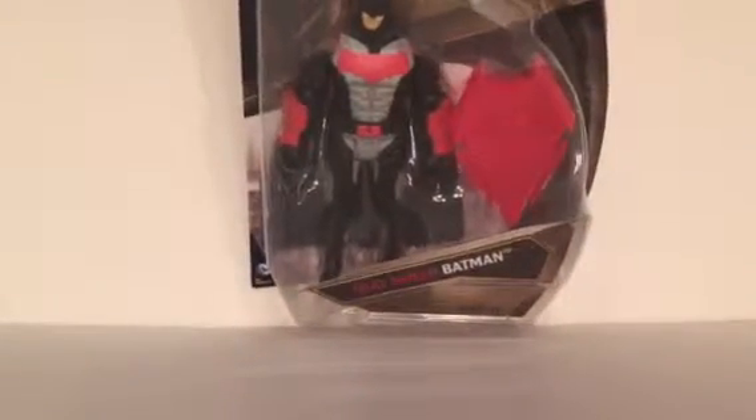Alright, and this one I'm pretty excited for — if you guys remember, a couple weeks ago we did a review of the Mattel Batman vs Superman Heat Vision Superman, and this goes with him. It's the Heat Shield Batman.